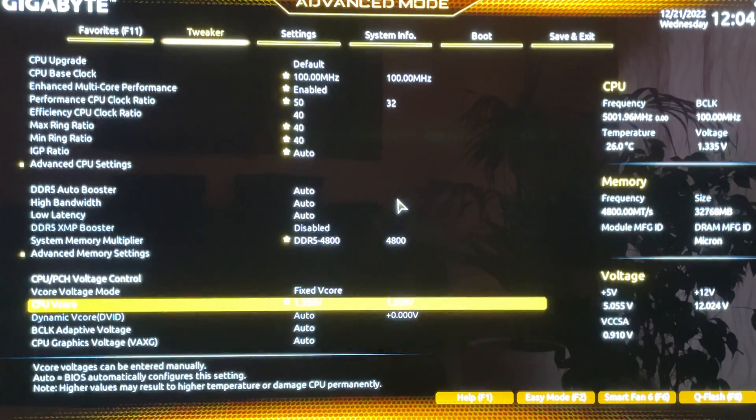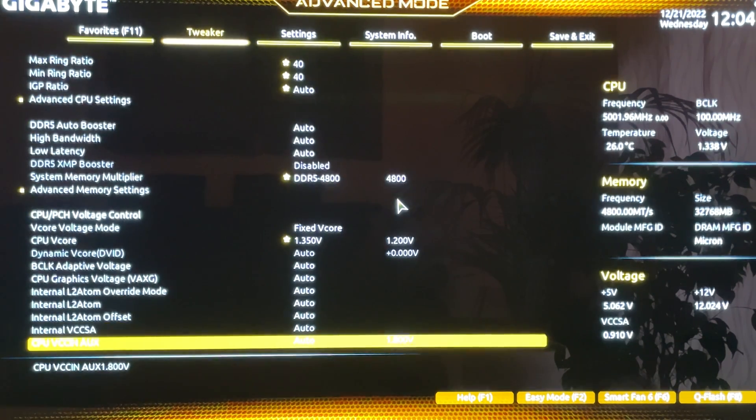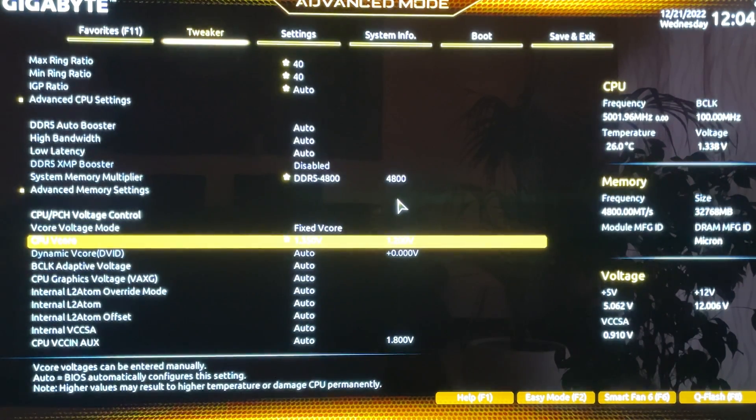Now go to the VCore Voltage Mode. Other guides may mention the VCCIN voltage — you do not need to change that for regular overclocking. You would only need to change VCCIN for extreme benchmarks using chilled water or a custom loop. For regular overclocking, the only voltage you need to change is the VCore.